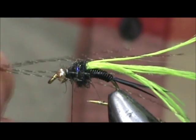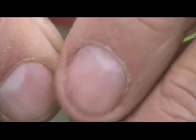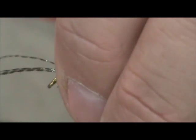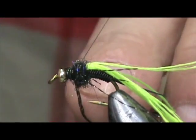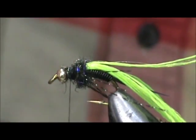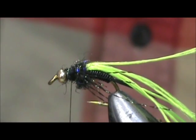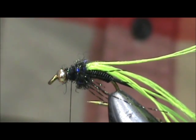I have four strands of black crystal flash. I'm going to tie them in on one side and then fold them over to the other. You can use three or four — the steelhead aren't going to count the legs; we just want some flash coming out. Pull those over and tie them in on this side. I'm going to take some more dubbing and finish off that head.